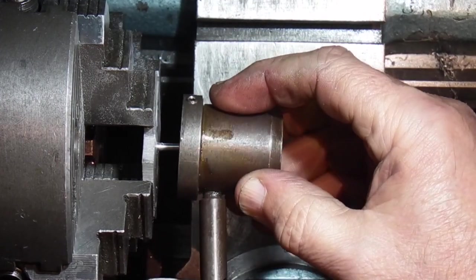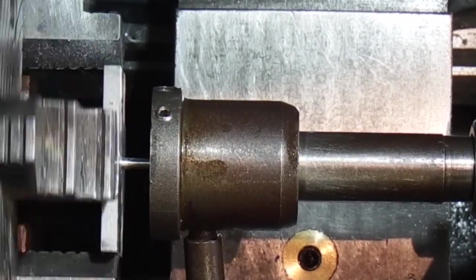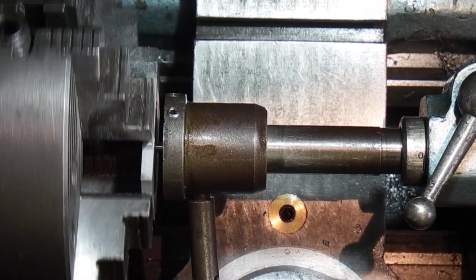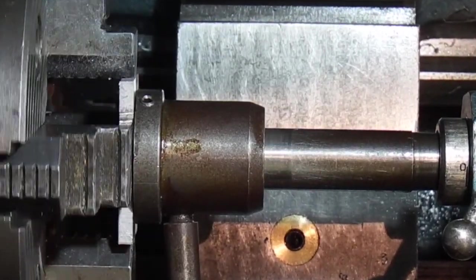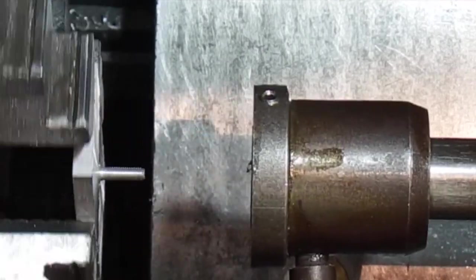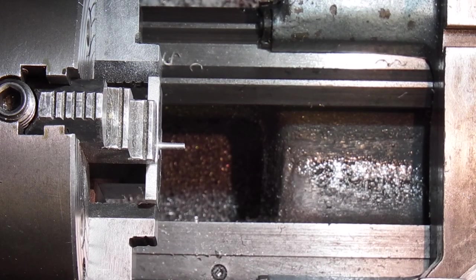Just take the bolt off the die holder — it's still held by two grub screws. That's a three millimetre thread by 0.5 millimetre pitch, and that's finished on that side. So the next job is to take it out the chuck, turn it round, and machine the other side.